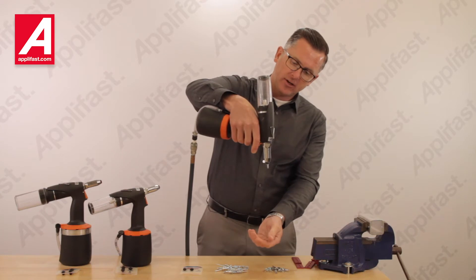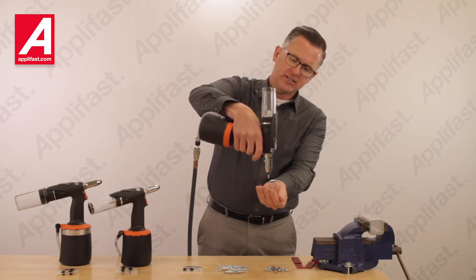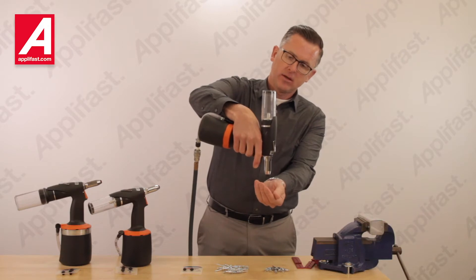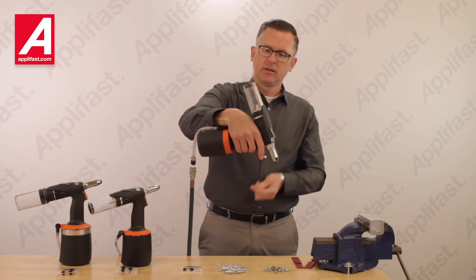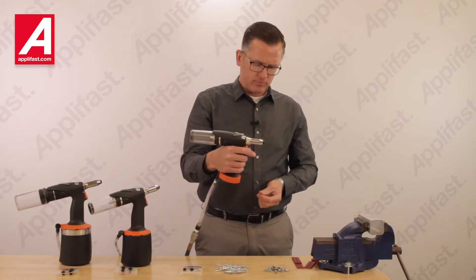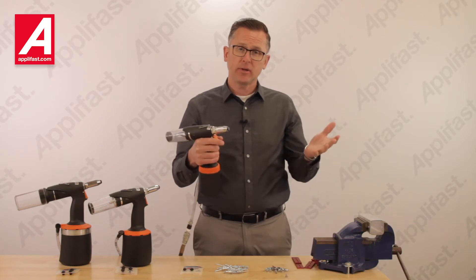When I hold the tool in a vertical position, it holds the rivet for me. When I place the fastener, the mandrel is collected here. This is a very time-saving feature for your operators, and when working with small parts, it gives them an extra hand.